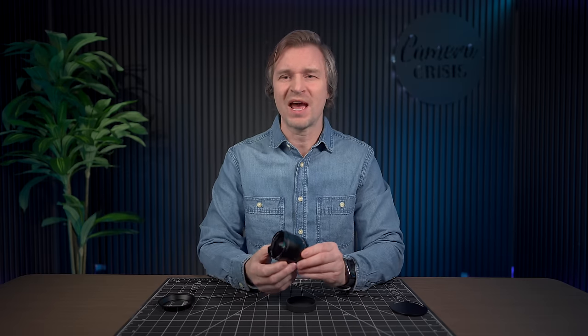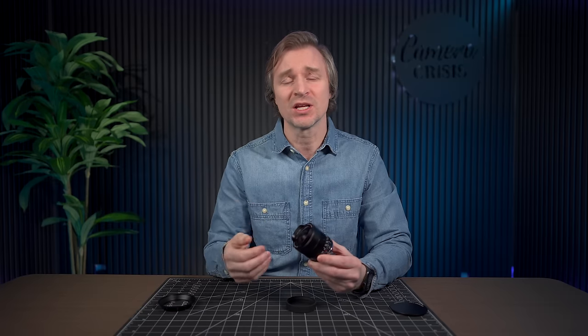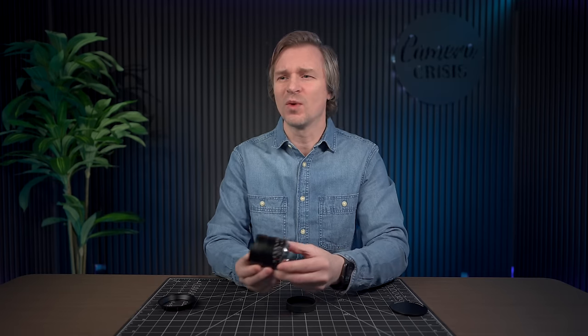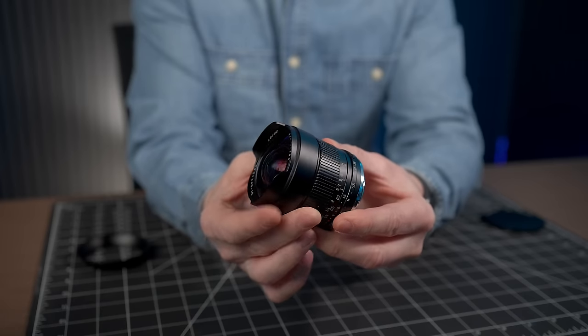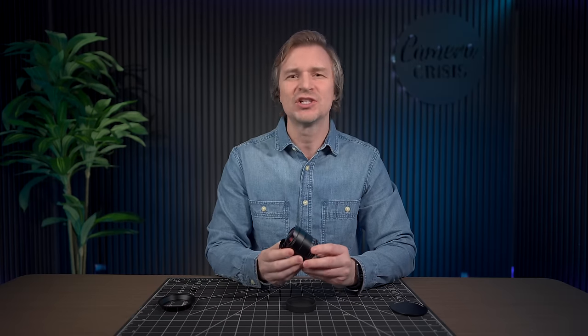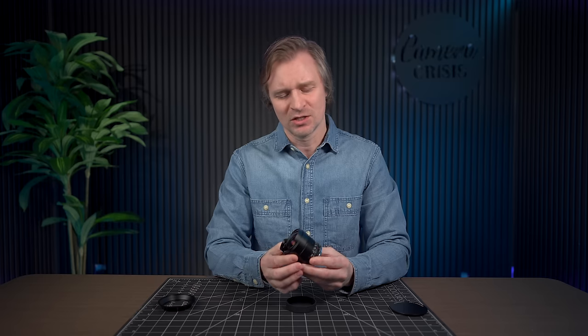Let's talk about the build quality. It is an all manual lens, which can actually be a benefit in that it has no electronic parts, so there's nothing that can break. As long as you don't bash it off a rock, you can keep this for decades. Look at this all metal construction and that lovely front element. There's a smooth focus ring, which of course you need when manually focusing, and a clicky aperture ring. A clicking aperture ring gives you extra confidence that your f-stops are exactly where you want them — you can even tell by feel without looking.